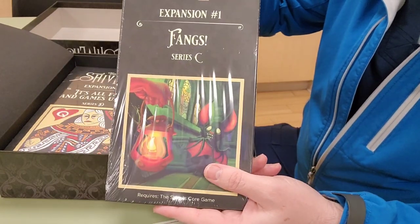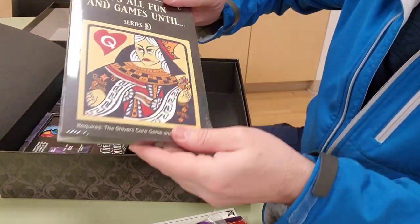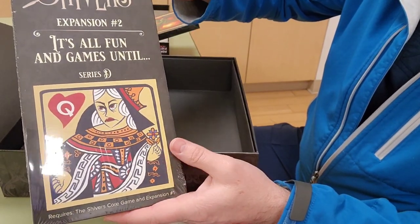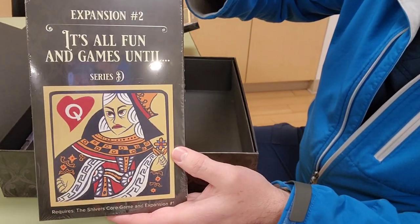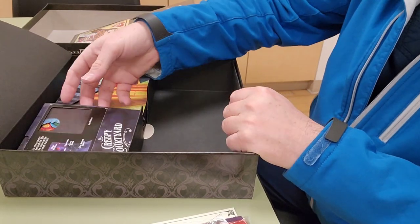On this side here you have the pop-up components — Series C and Series D. I think those are expansions, though I'm not sure.